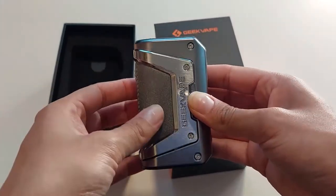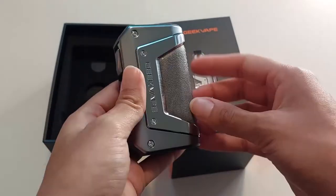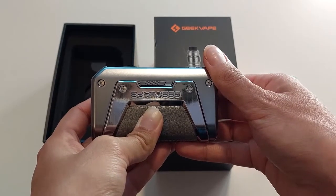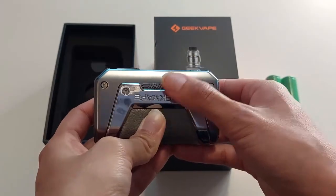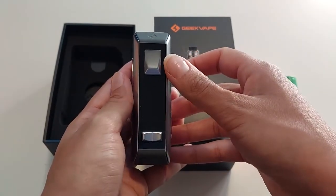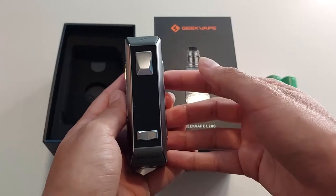From a first glance, I love the look and the metal finish on it — it makes it look very fancy. What I do like about the L200 is that the wattage lock and the actual fire lock is now on the side. It is a separate lock as opposed to having to press the button three times as we had to in the past.